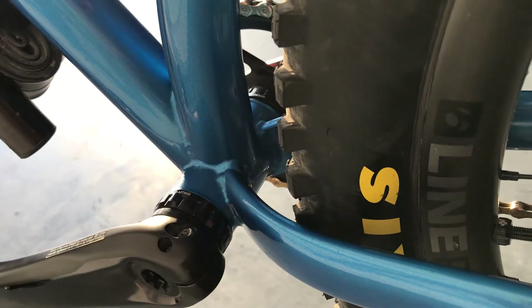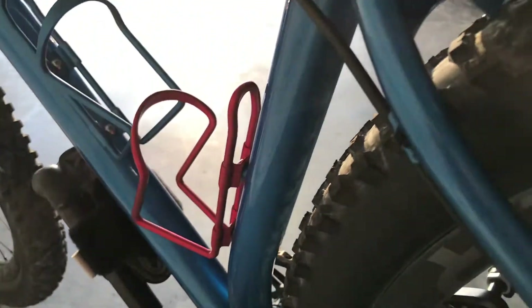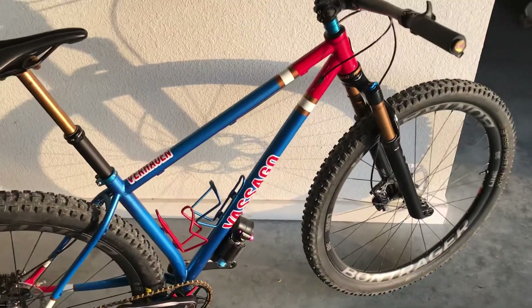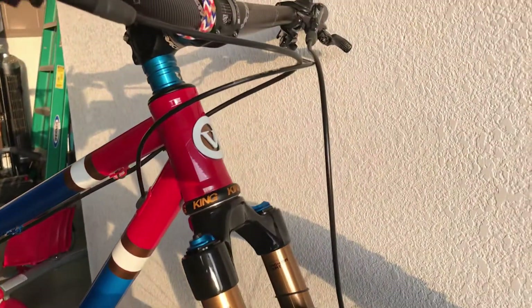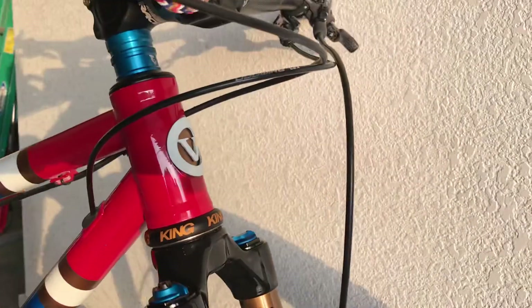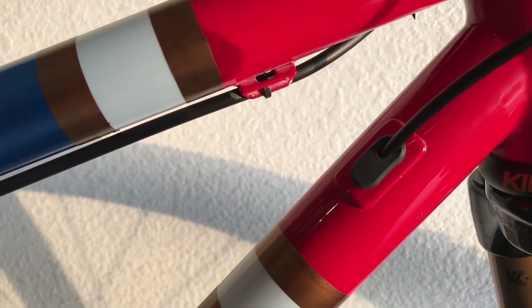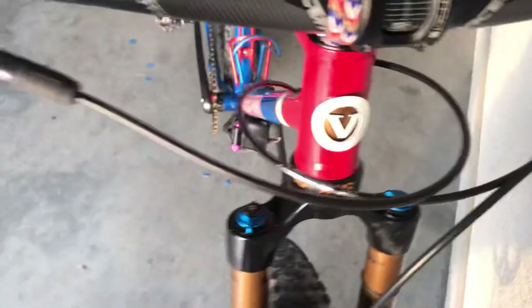The bottom bracket yoke area has nice clean welds. You can see the head tube badge here. The dropper post routing is clean, and there's a nice little rubber cover for the hose. The cable routing is pretty nice — it kind of sweeps out and away from the head tube.